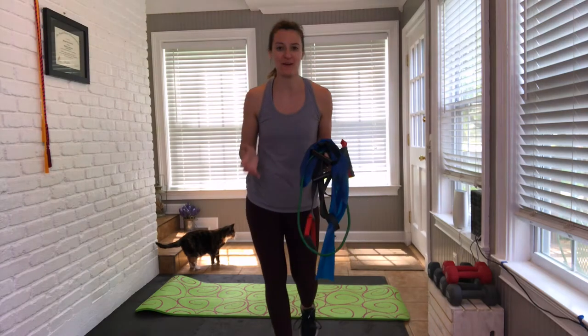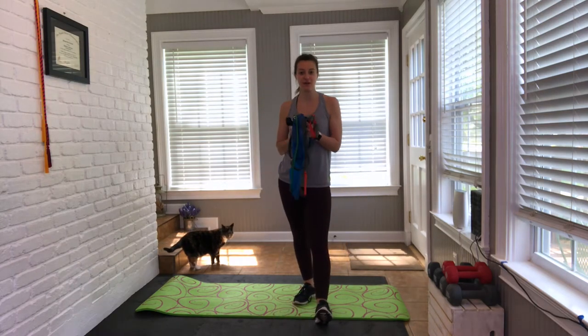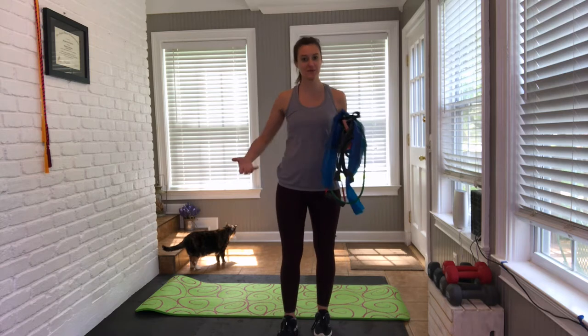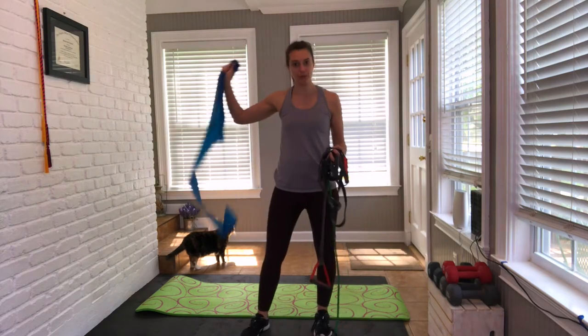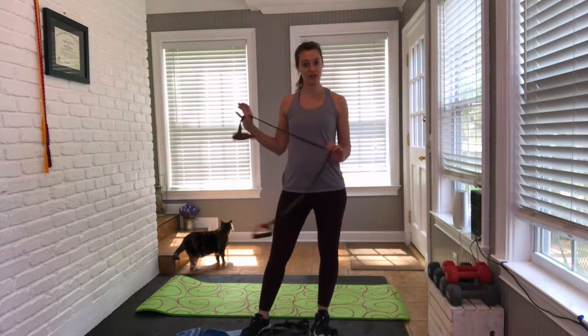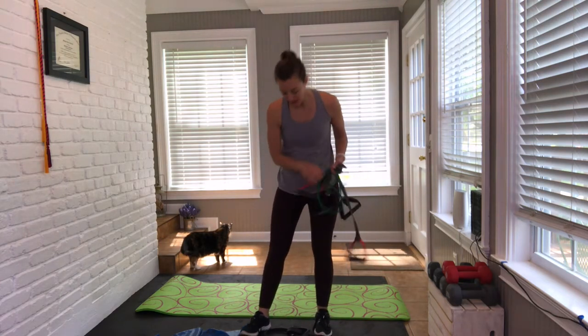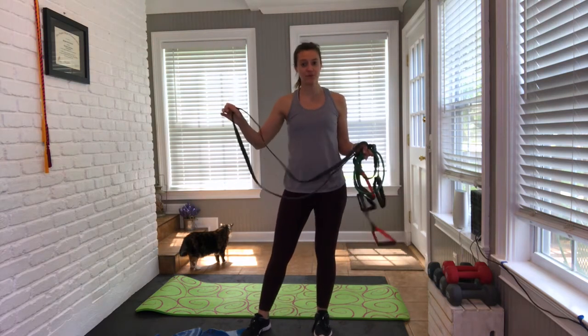Hey everyone, welcome to today's workout. My name is Melissa. Today we're going to do an upper body resistance band workout. If you don't have a band today, just body weight or really light weights is perfectly fine — you still get some of the same activations. Otherwise, you can use any kind of resistance band you want. I have a yoga band and a resistance band with handles. You can use a flat resistance band, rounded tube, or an infinity band. Find what works for you.